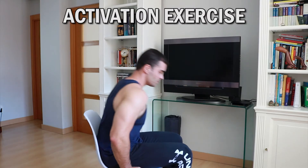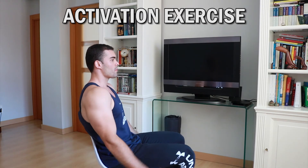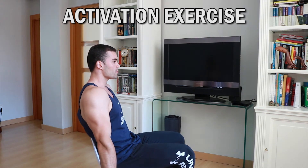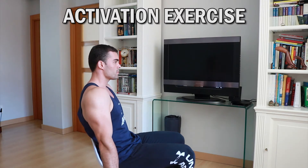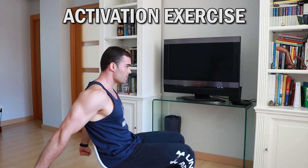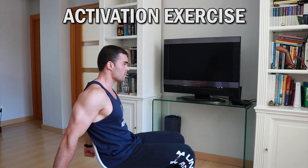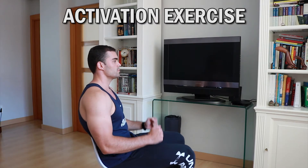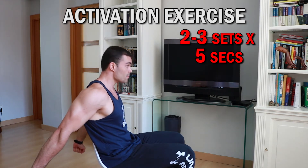Before starting the training we're going to do an activation exercise for the triceps without weight. This improves blood flow to the muscle and dramatically improves our neuromuscular connection, leading to better pumping and more muscle mass. We can stand up or sit down as comfortable and the goal is to contract the triceps as much as possible — stretch the elbows, then pull the arms back to also engage the long portion. Hold about five seconds squeezing the triceps. Do two to three sets and rest two minutes before starting the training routine.